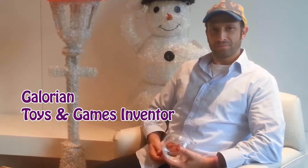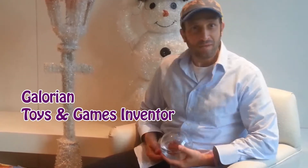Hello, I'm Galorian and I'm a toy and game inventor. Today I would like to share with you some insights from inside the brain of a toy and game inventor.